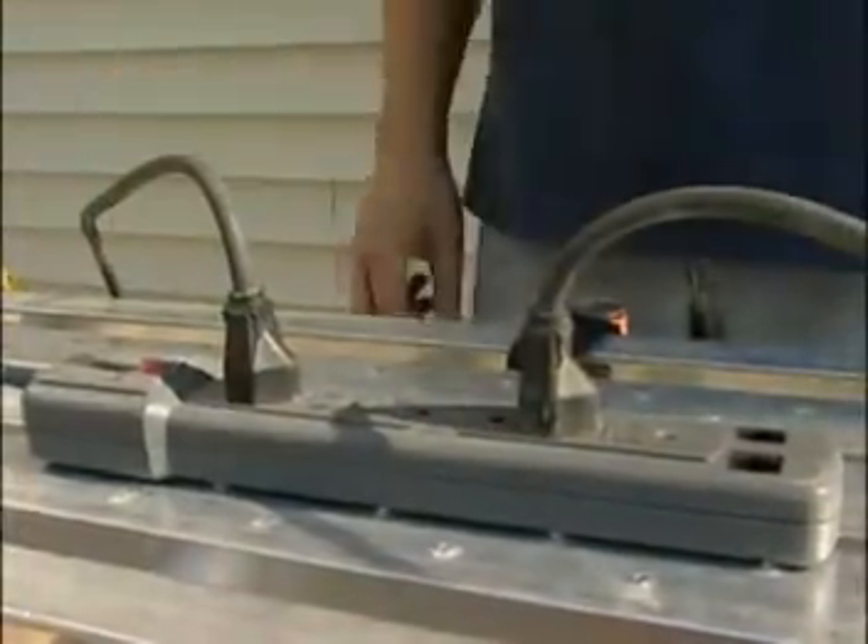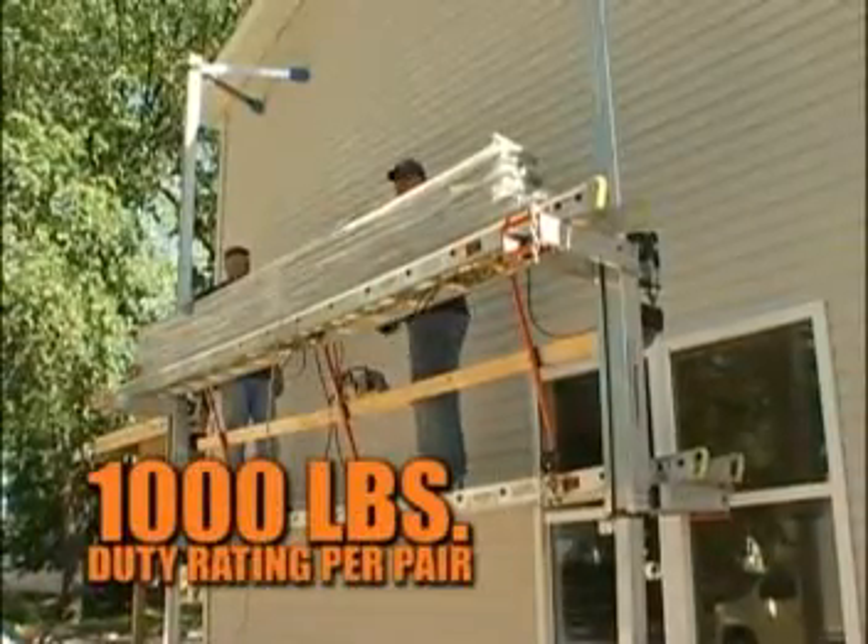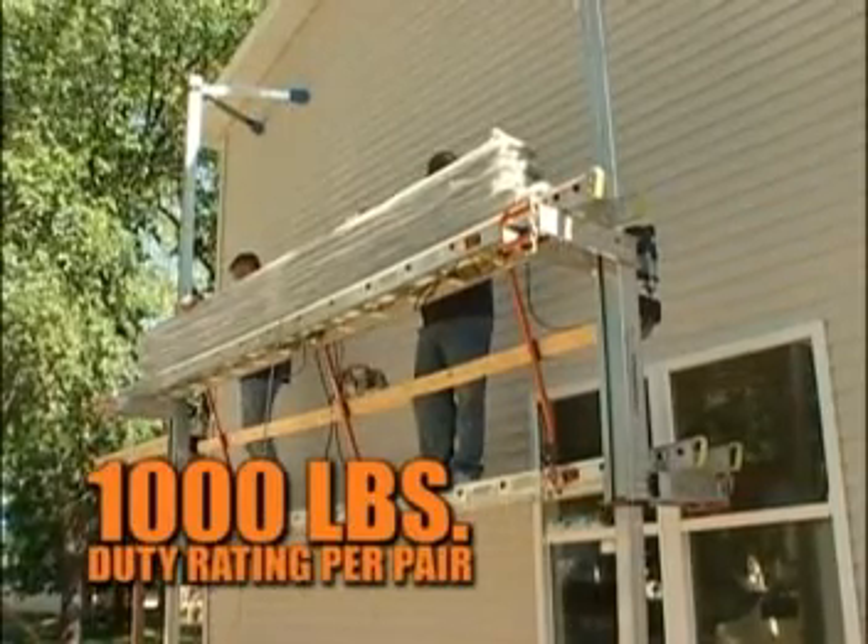Just secure the drill, plug it in, and pull the trigger to instantly lift 1,000 pounds per pair, exactly where you need, up to 50 feet in the air.